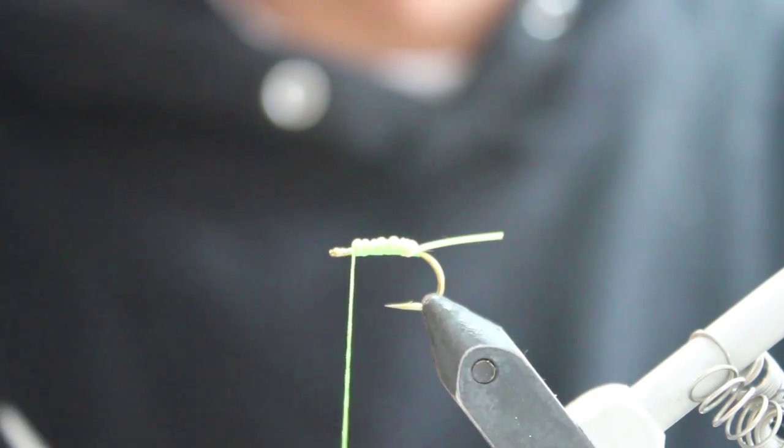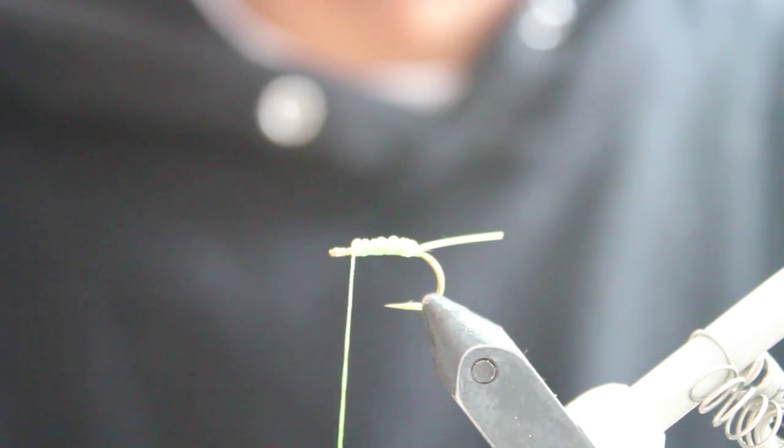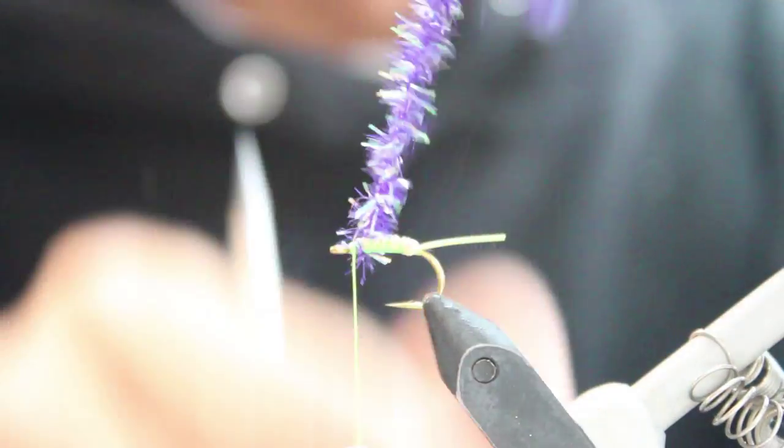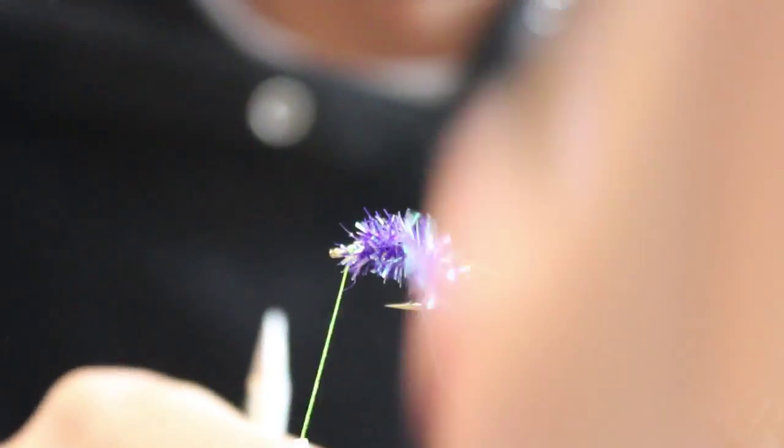Then just purple Estaz in medium — attach it at the front, wrap it to the back, and then you're going to wrap it forward.